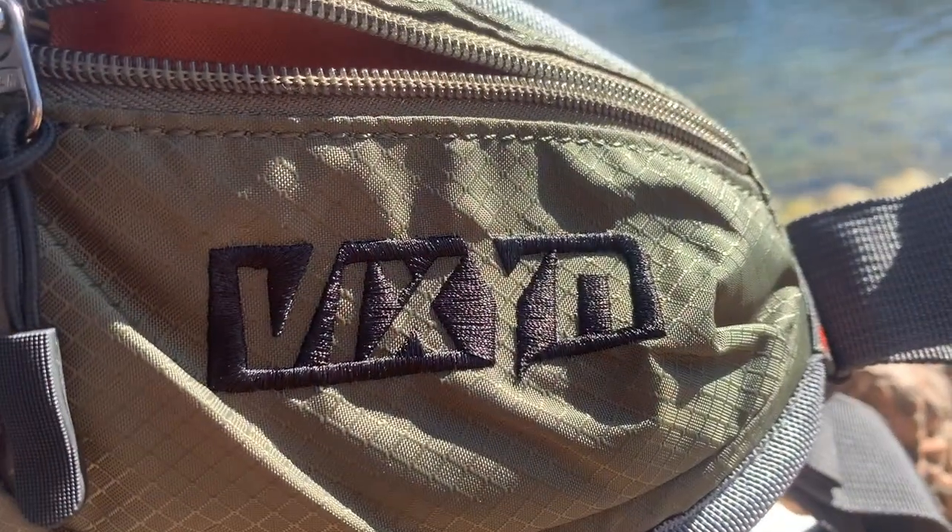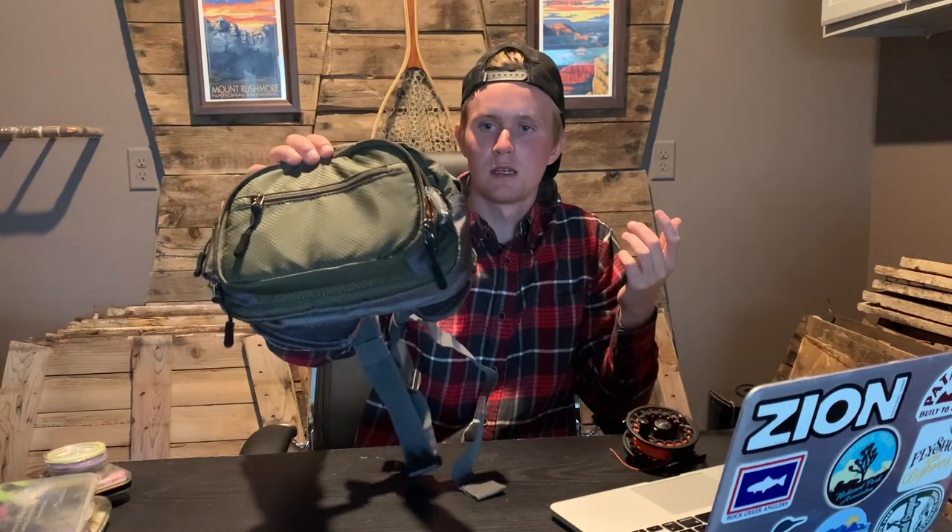Overall I think this is a solid pack. It does cost fifty dollars, and some of those higher-end brands will run you triple digits a lot of times. So for fifty bucks — about half the price of those really high-end packs — I don't think you can go wrong. There are some cheaper options and some that are pretty competitive at this price, but for what this pack offers, if you're willing to spend fifty bucks, I think you'll be plenty pleased.